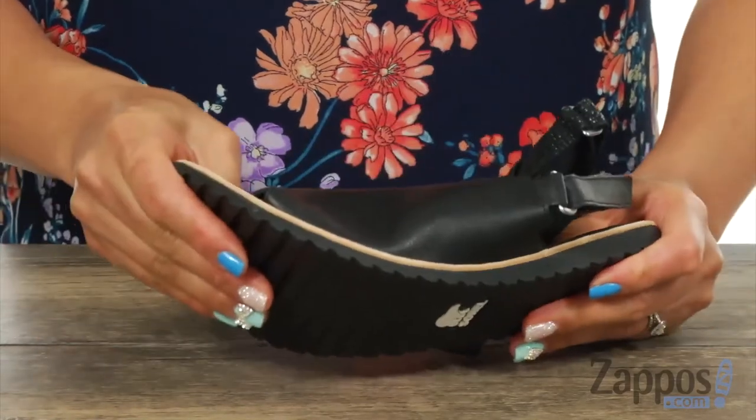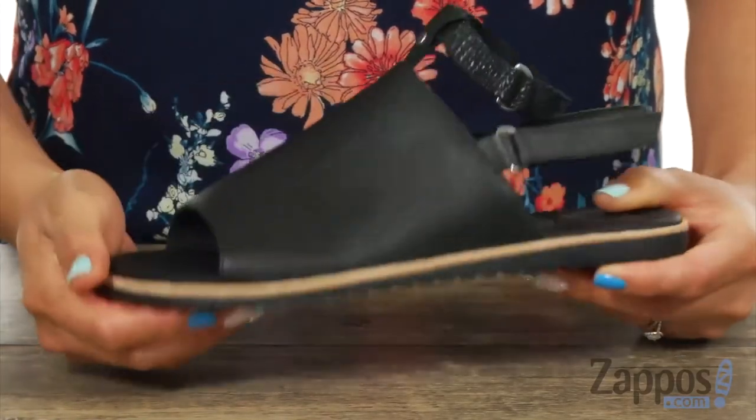It's also really flexible and it sits on top of this molded rubber outsole. This mule is going to look perfect with a beautiful pair of shorts while you get sun-kissed in the sun. Check it out today.